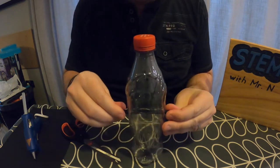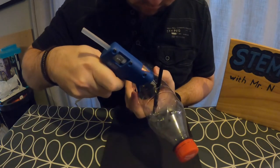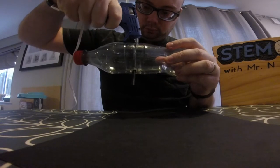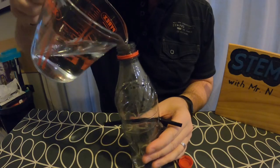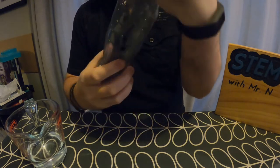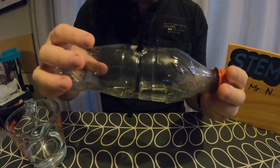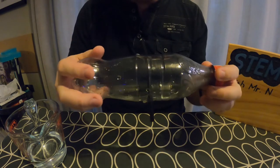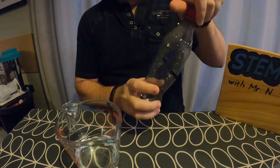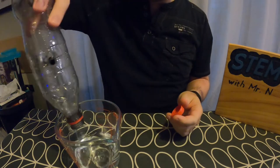Then I'm going to use my hot glue gun to glue the straw in place and make sure there are no gaps between the straw and the bottle. Once my glue has had a chance to dry and harden, I'm going to put a small amount of water into the bottle and put the cap on, and then tip the bottle to each side to make sure no water is coming out around the seal between the straw and the bottle, and then I'm going to discard the water.